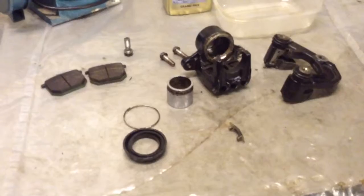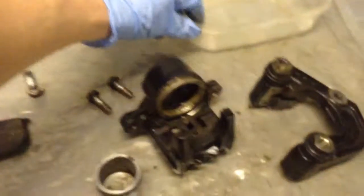Once I've rebuilt these, I'm going to replace all those hoses out too. And that should fix the problem. Nice and easy job, really.